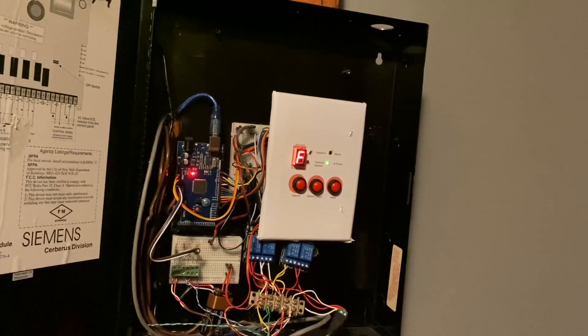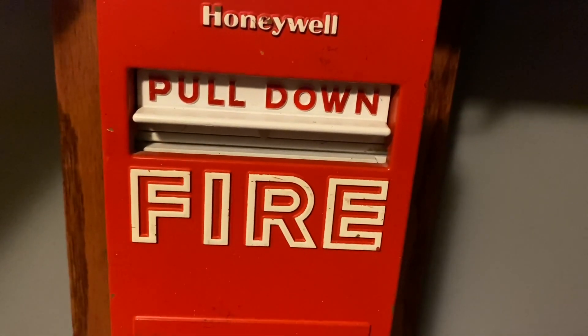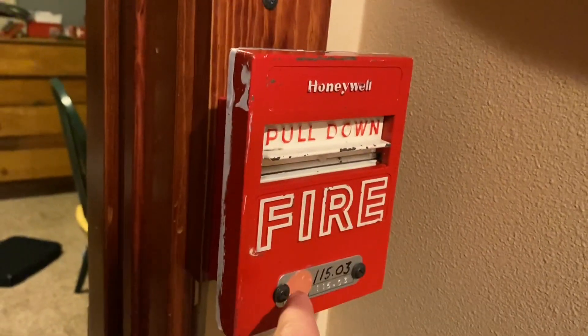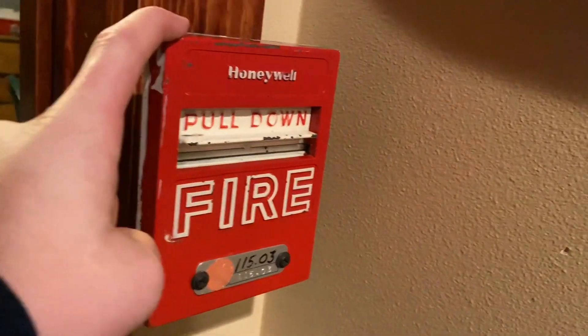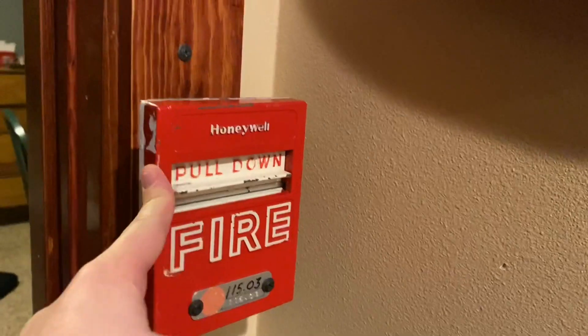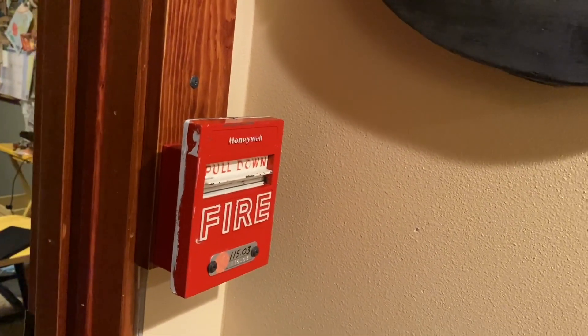Let's get to what devices I have up. For Pull Station 1, I have the Honeywell S464-A. For Pull Station 2, we have a Honeywell S464-B. It is kind of rare — I'll open it later — because it is not an S464-A. It's an S464-B, which I've never seen before.